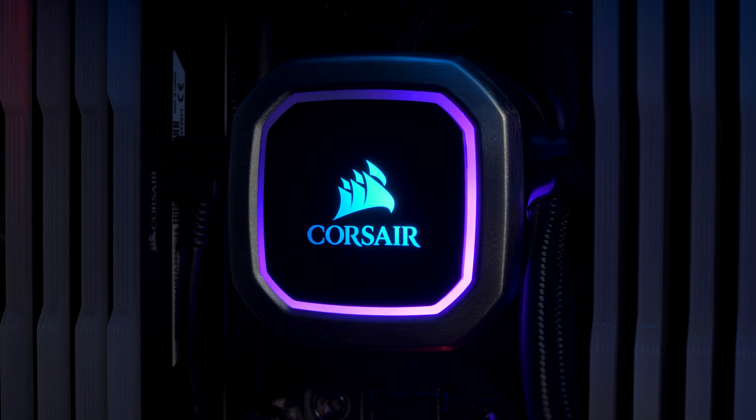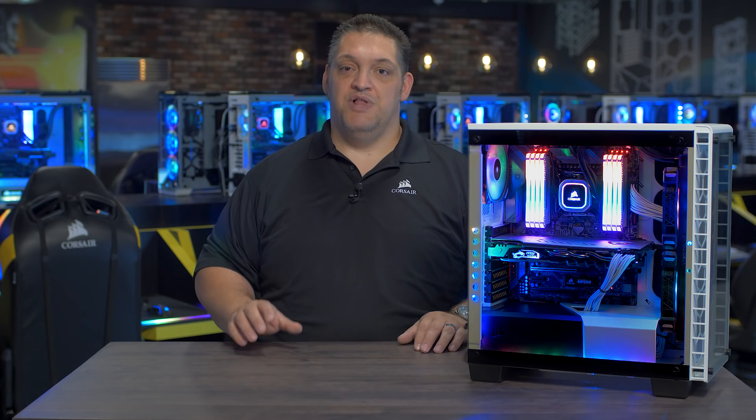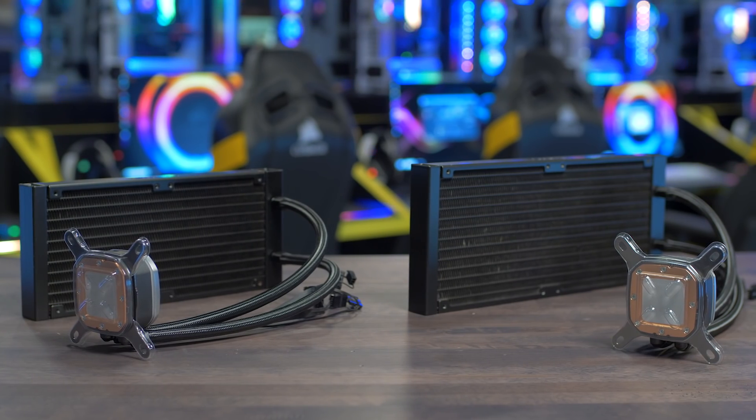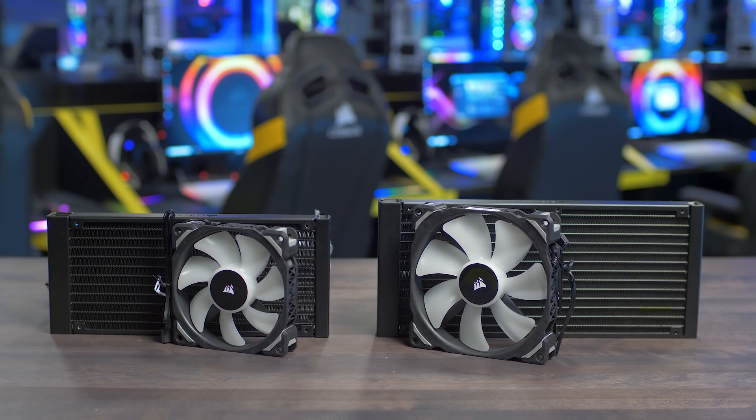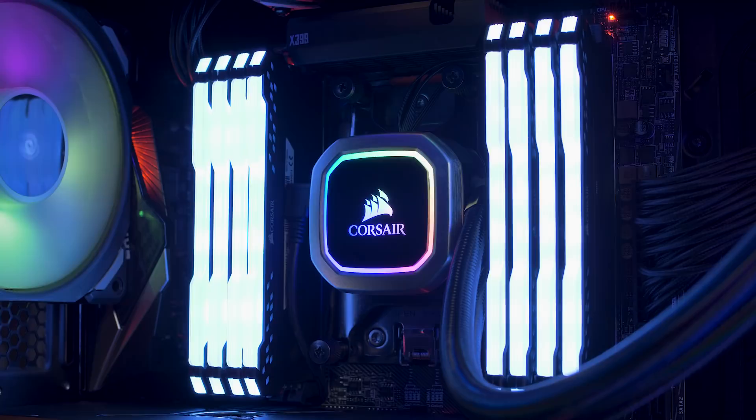And with 16 individually addressable RGB LEDs, this is the best-looking pump unit we have ever made. The Hydro Series Platinum comes in two sizes: 280 millimeter with the H115i and 240 millimeter with the H100i. Like all of our coolers, it's easy to install and comes with brackets for all the modern sockets.